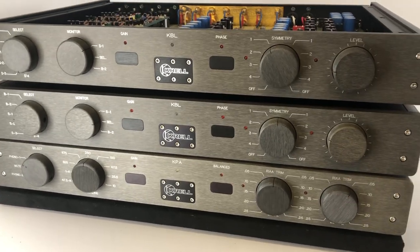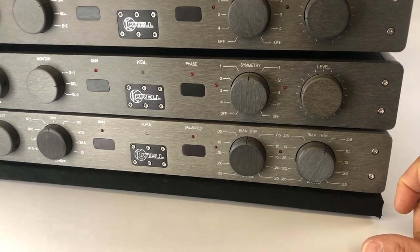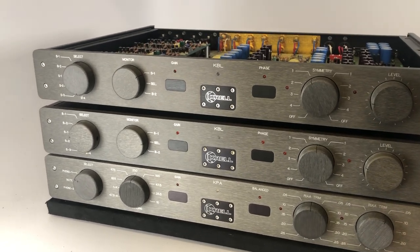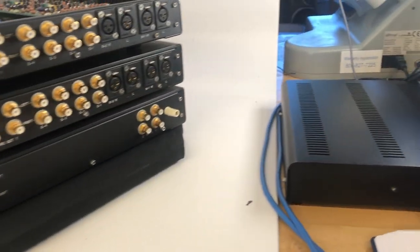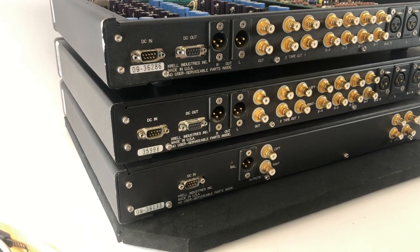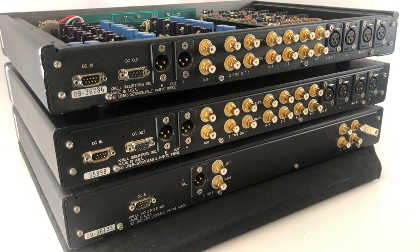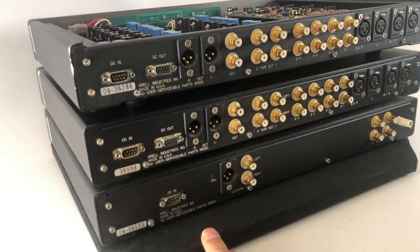You would then abandon one set of inputs and outputs completely. If using single-ended, you'd use the right channel. So this would become your left channel and the other your right channel. We're still on the lookout for another KPA, which would allow us to take the phono section into the dual mono balanced configuration as well — resulting in a four-box design. On the power supply side we have choices: we could use one power supply for most boxes or assign one per chassis. We're probably going to do one supply per two chassis once we get the next KPA.